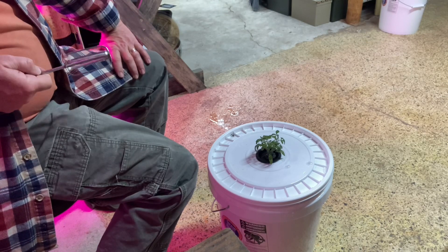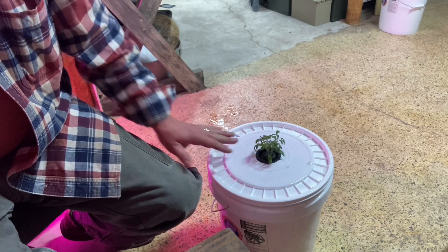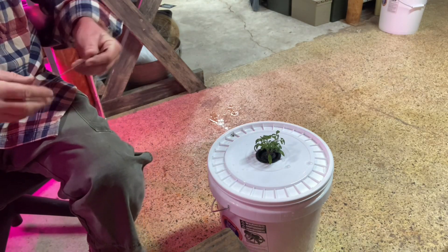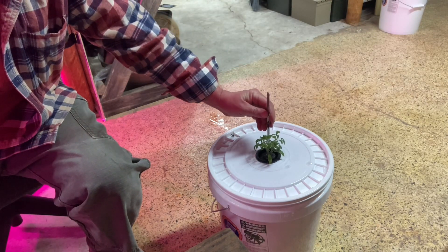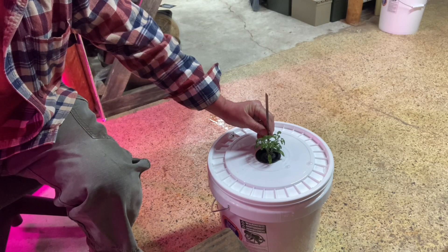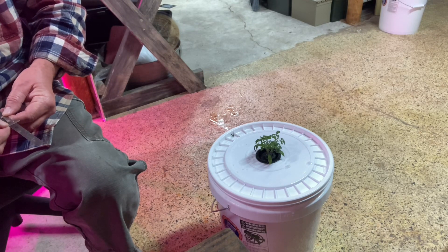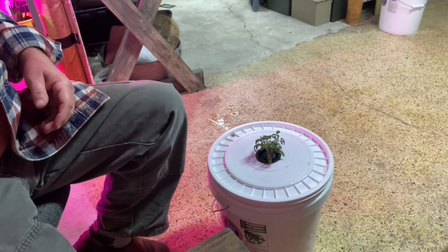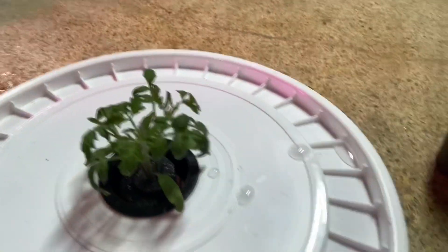This is where we are. I'm going to set this thing over here in the corner out of the way and we will just see how well it does. We are at almost two and a half inches. Again, these are some that are using the pool noodles. More to come.